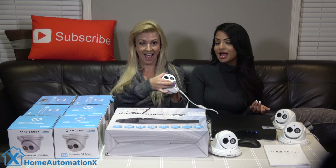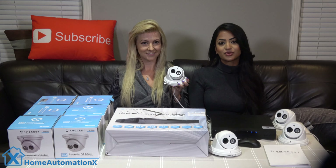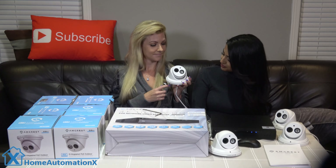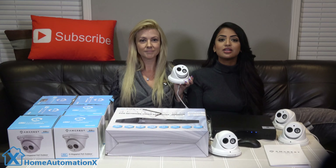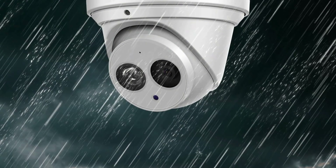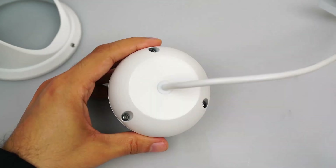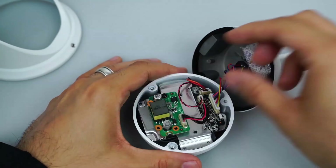This camera is rated for a temperature of negative 30 degrees Celsius, not Fahrenheit, so it will do just fine outside. You can insert an SD card which goes right here. For weatherproof reasons, the micro SD card slot is located inside the camera body, which requires disassembly of the camera in order to access it. Here is a quick video from the company showing how to install it.